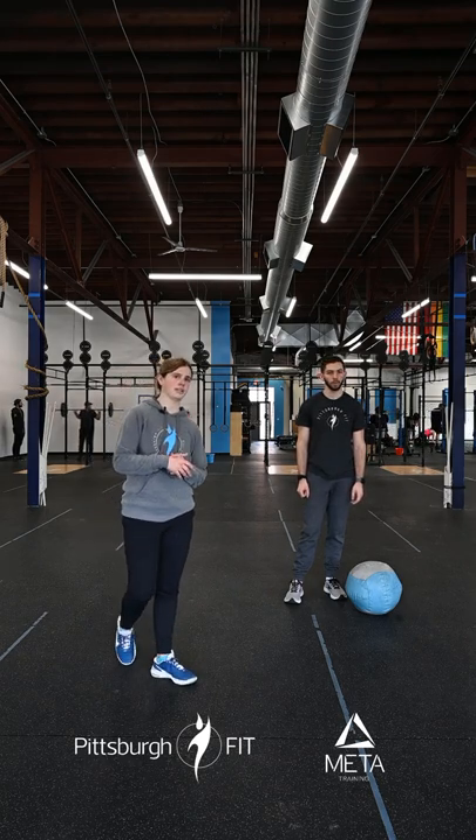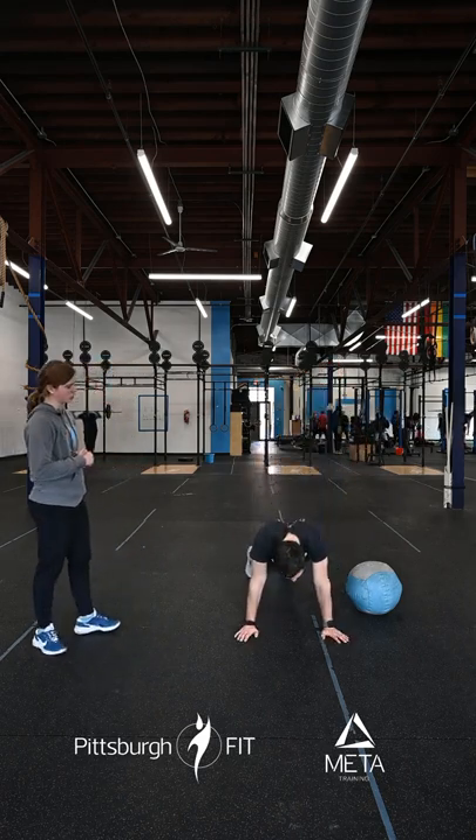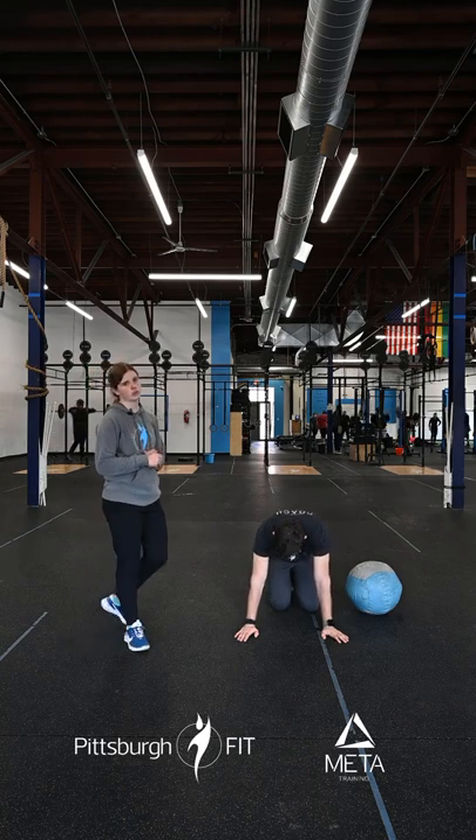You'll hop on a rower or bike here for 10 calories — that should be about a minute effort to start warming up. From there, come down into a plank position for pro retract push-ups, keeping those arms nice and straight, just changing those shoulder blades.